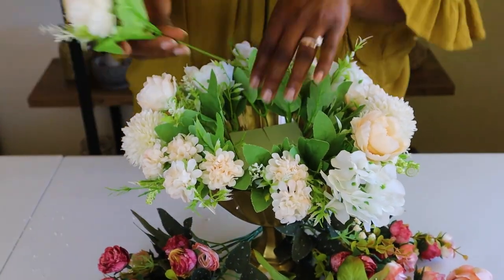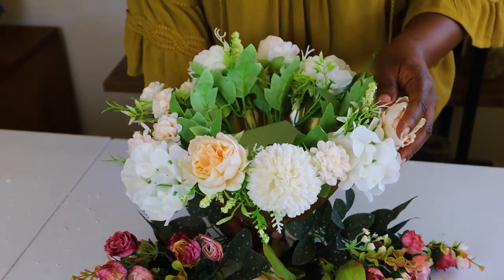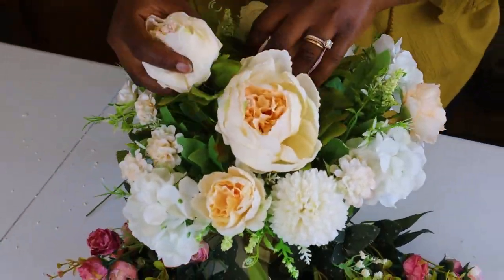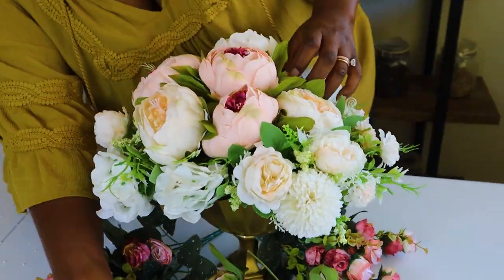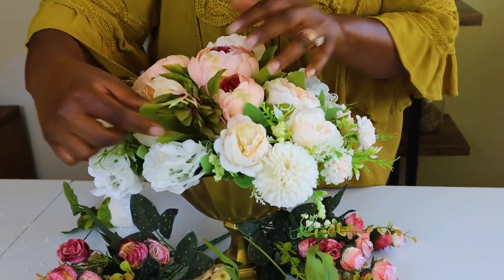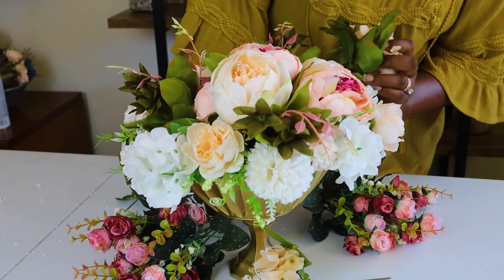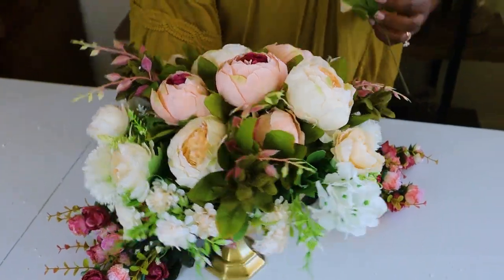Now that we have them pretty full all the way around, I'm going to add these really pretty big flowers towards the middle. Then we're going to add some filler to make it pretty — if we put one on that side, we try to do it symmetrically and put one on the other side as well, just to fill in any space that was left empty.